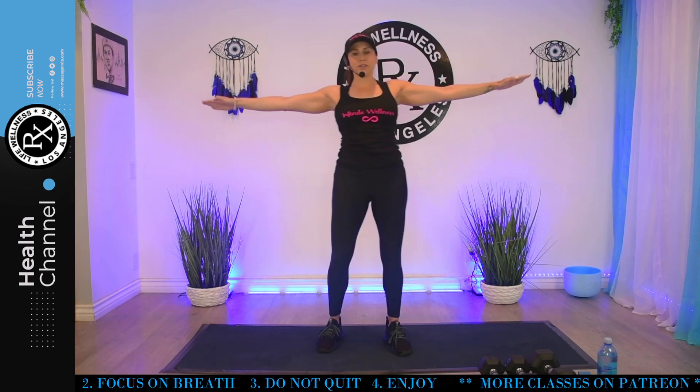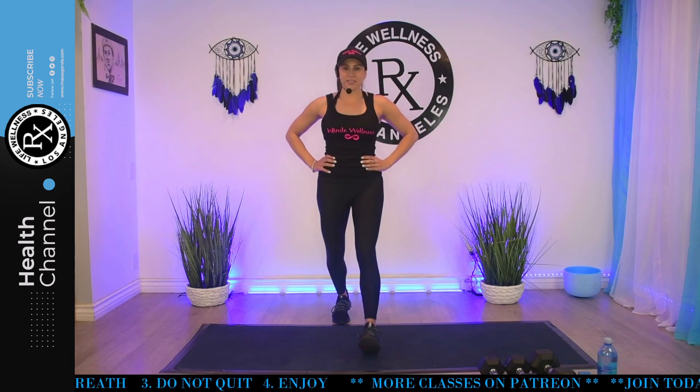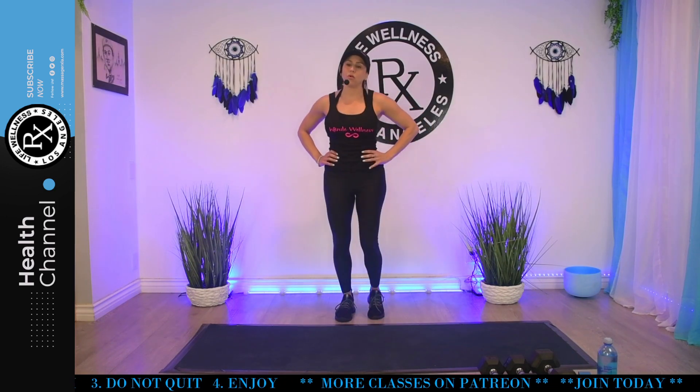11, 12, 13, 14, almost there. Five more. Four, three, two, last one. Good. All right. Alternating lunges forward. Alternate right, then left. As always, not doing too many legs today, but I still like to warm up the whole body.